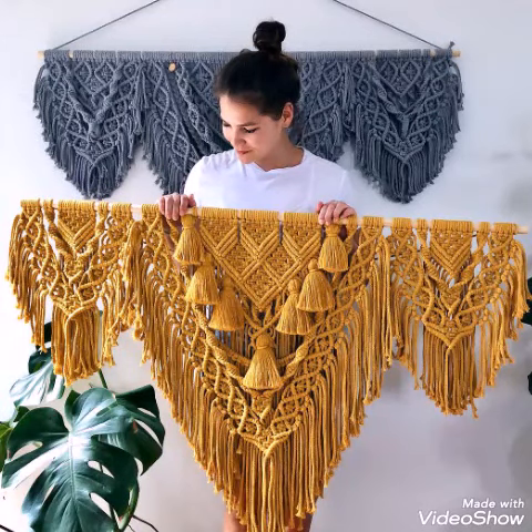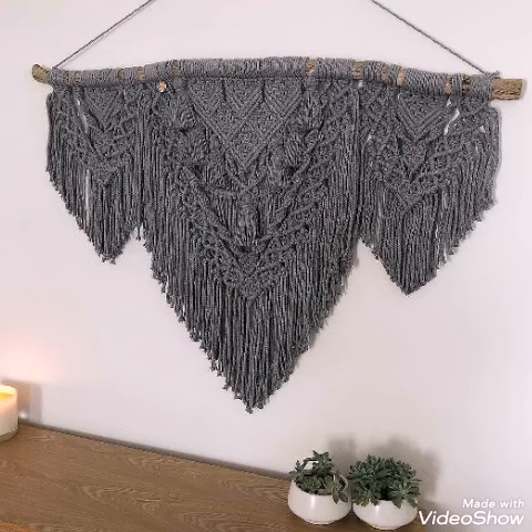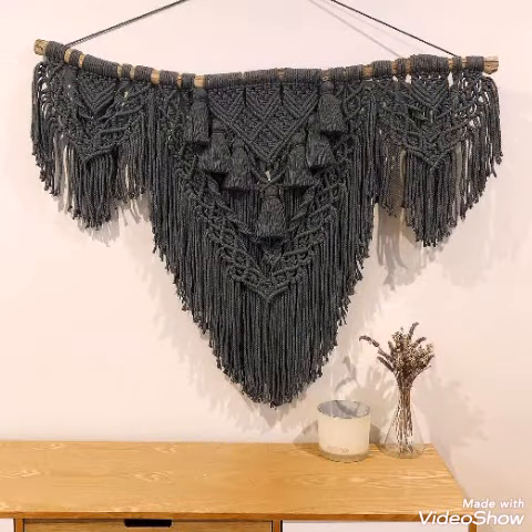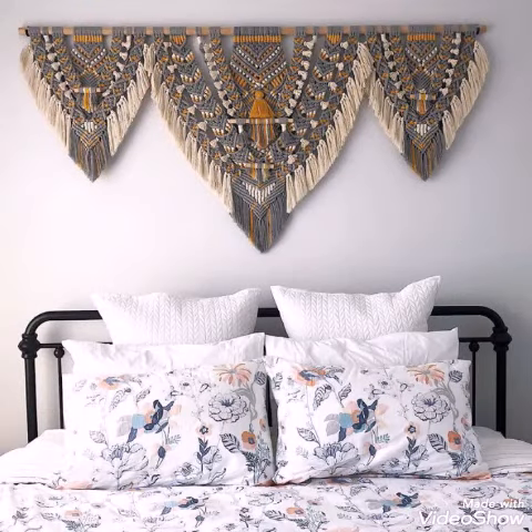Hello friends, welcome back to my YouTube channel. In this video I am sharing with you some most amazing and trendy ideas of macrame wall hanging designs, and these wall hanging designs are in extra large size.